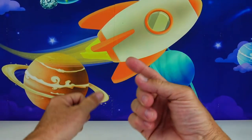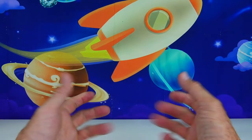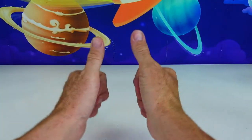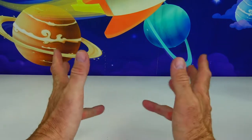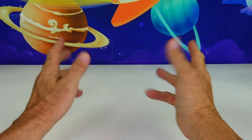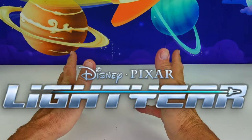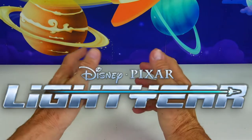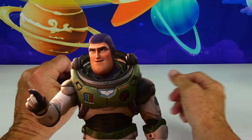Greetings Rocketeers! This is your Toy Commander and are you guys ready for today's mission? Great, so am I! And today's video is intended for play only. Planet Zizzle! Alright kids, we're all excited here on Planet Zizzle for the new Disney Pixar movie Lightyear, which is coming out real soon in June, and some of the toys have been popping up on the shelves.